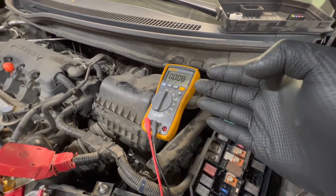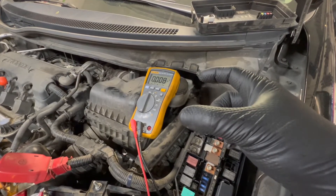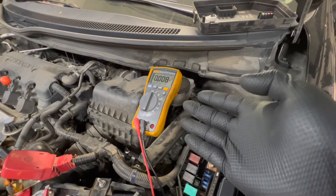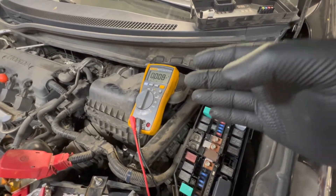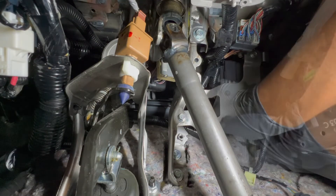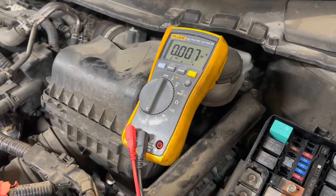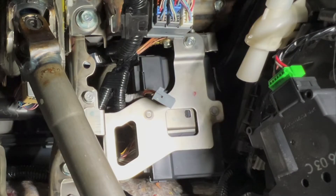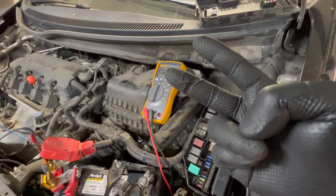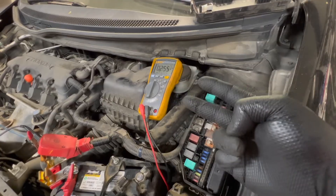This doesn't necessarily mean the module is bad — it could be the module itself or an input to it. So I'm going to test each connector individually: plug one back in, unplug the next, see what happens. Connector one plugged back in, connector two unplugged — drain is gone. The middle connector eliminates the drain. Then connector two plugged back in, connector three unplugged — drain is still there. So two of the three connectors get rid of the drain, one connector doesn't. We need to see what's on those two connectors.